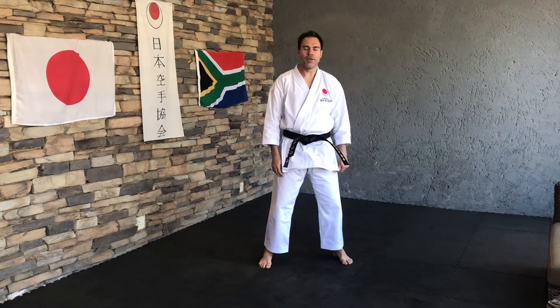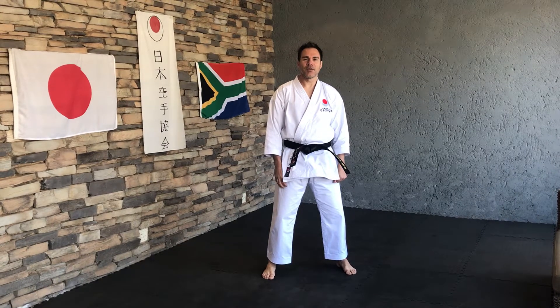Welcome everybody! You will recall we've done a video on fine-tuning your Haiyan Kata. This is the follow-up video — fine-tuning your Sente Kata.